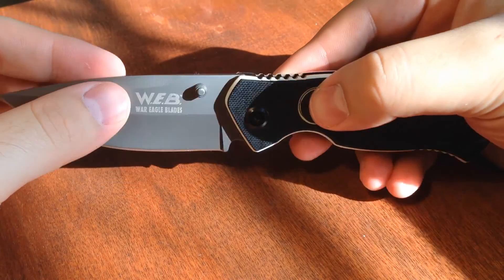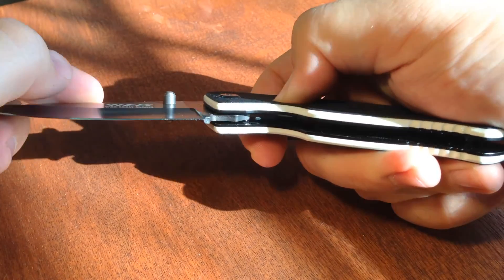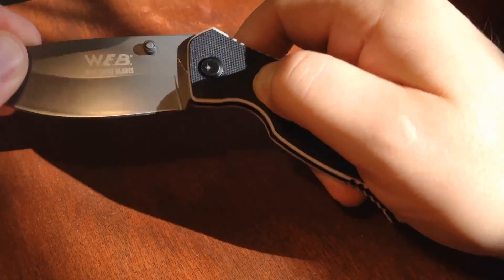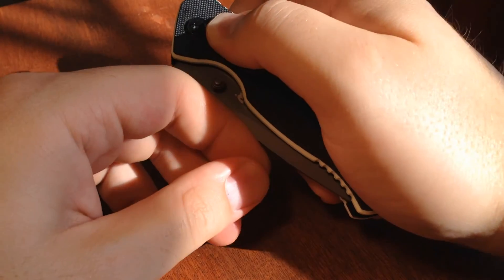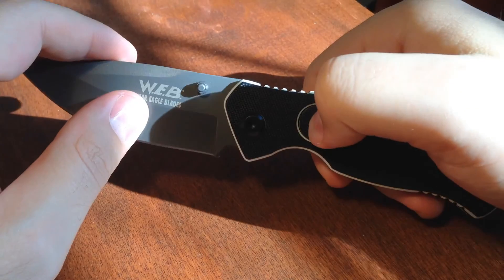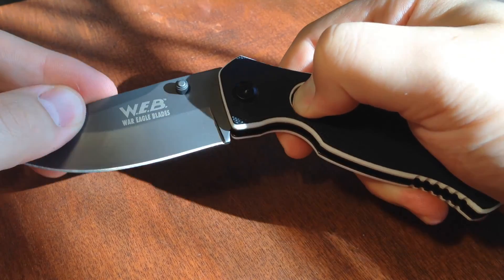First let me tell you about how the safety feature works. It is a button lock, so you press down on there and it will get caught on that little tab. You let go of the button and then it will close the rest of the way. This is a great safety feature for kids, especially for a first time knife, because it really forces them to slow down and think about what they're doing and use two hands.